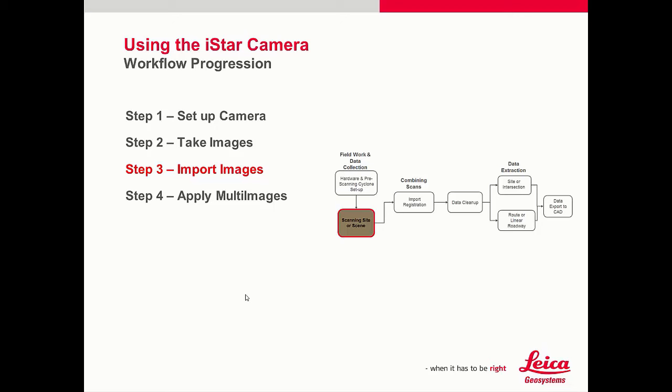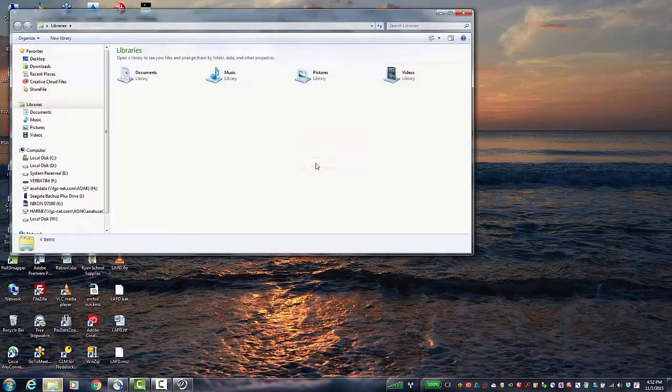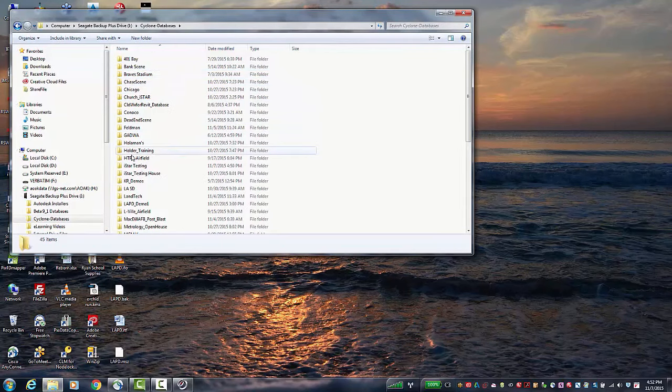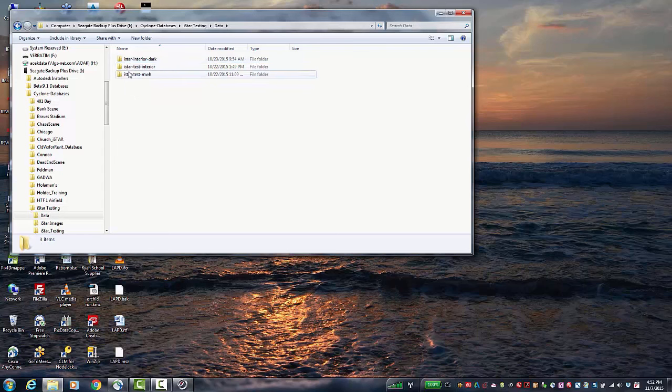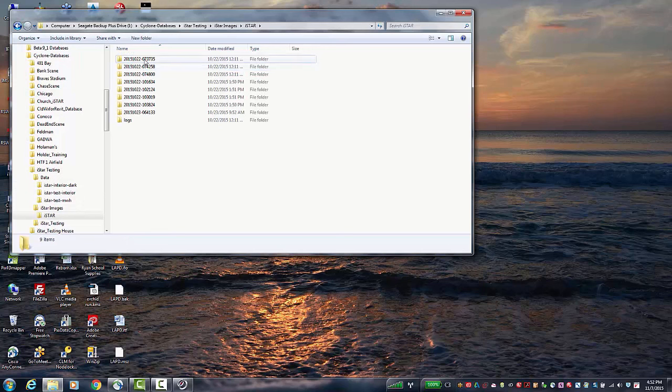Step 3 — let's talk about importing the I-Star images into Cyclone. Once you have finished taking all the images, simply take the SD card out of the camera and put it in your computer to copy the files off. In Windows Explorer, here is the folder with the data. Here is the data from the scanner, and here are the images — the top three folders are the ones we'll be using.